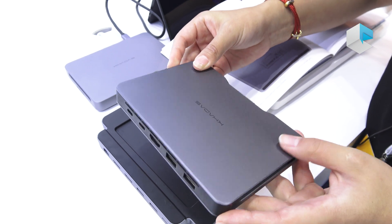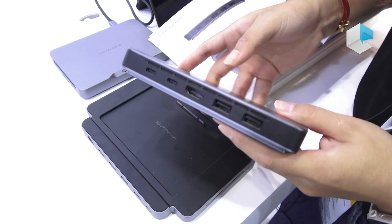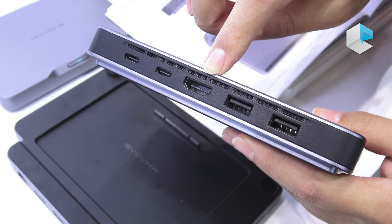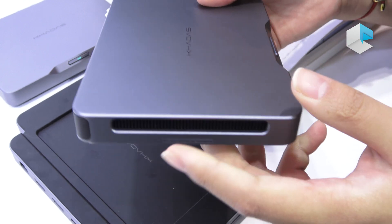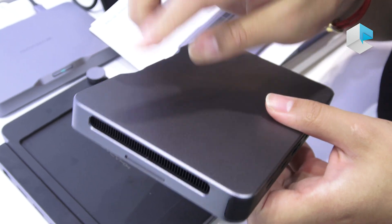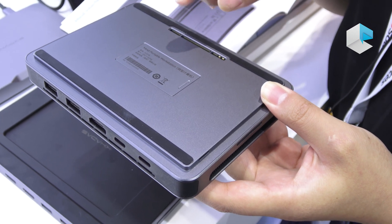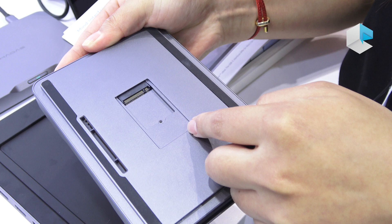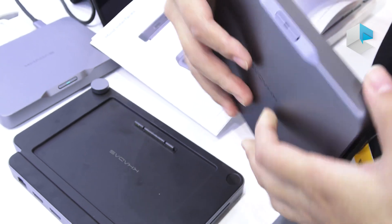Let me show you Mind2. It has one Thunderbolt 4, USB 4, and one HDMI 2.1. Both sides also have USB 3.2 ports. Beside the unit are the speakers — Mind2 has two speakers on each side. Inside, it has RAM and an SSD card. If you want more storage, you can add one more SSD card here. And here are the MindLink ports — you can attach it in through this connector.